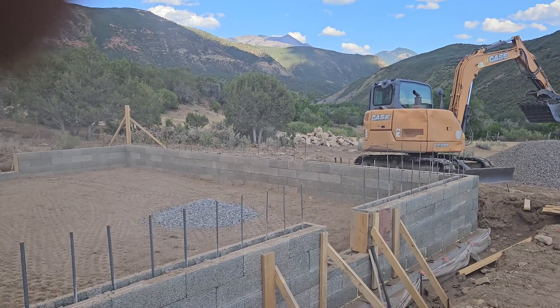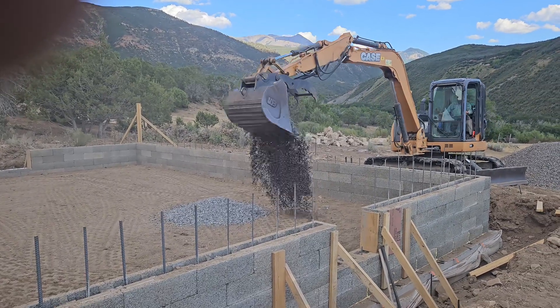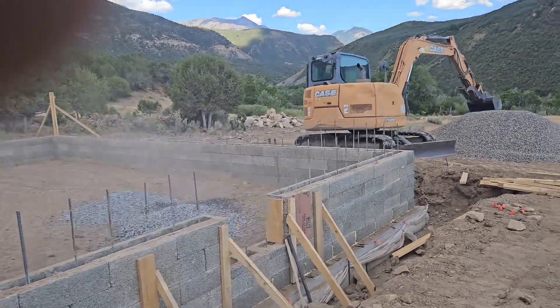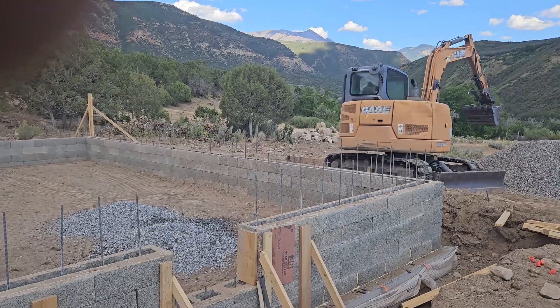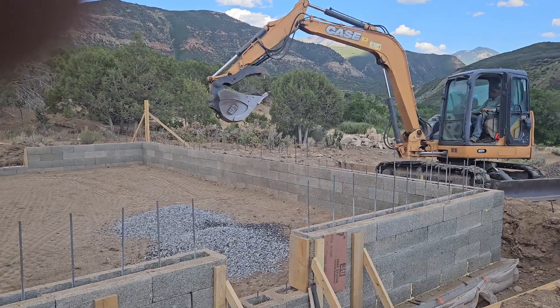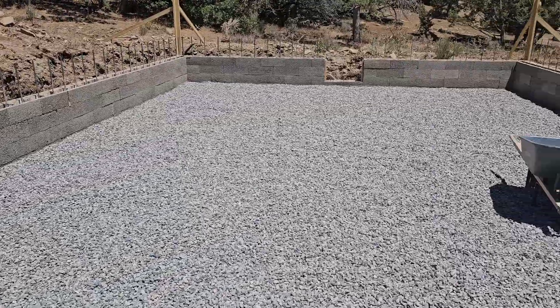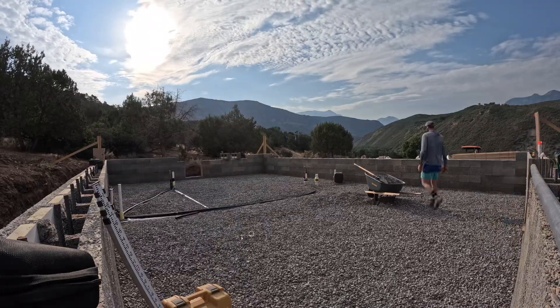Once we got all the backfill compacted, it was time to bring in some gravel. I had the excavator here towards the end of the day, so I brought in what I thought would be the right amount — about 6 to 8 inches — and it ended up being pretty close, although I did have to bring in a bunch of wheelbarrows full of gravel. I had to take those piles and get them leveled out by hand, and then I used the laser level to make sure I was getting it all pretty good.